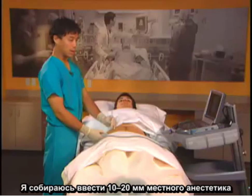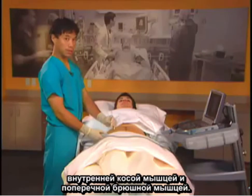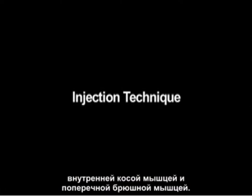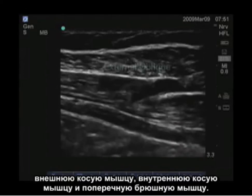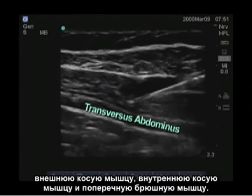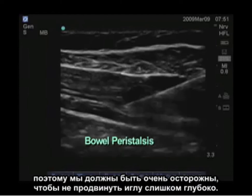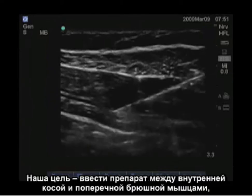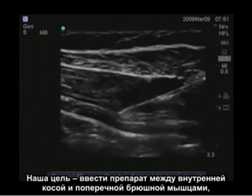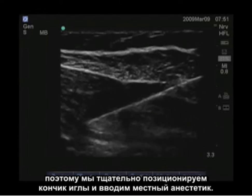I'm going to deposit local anesthetic between 10 and 20 milliliters between the two deepest muscle layers — the internal oblique and the transversus abdominus. In this image, we can see the three layers of the abdominal wall: the external oblique, the internal oblique, and the transversus abdominus. Below the transversus abdominus is bowel, and you can see that moving, so we want to be very careful not to advance our needle too deep. Our goal is to inject between the internal oblique and the transversus abdominus, so we will carefully position our needle tip there and inject our local anesthetic.